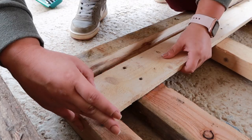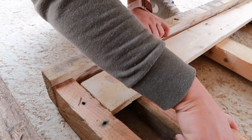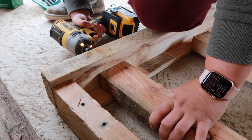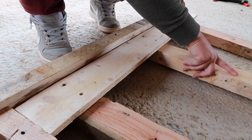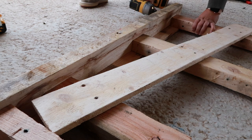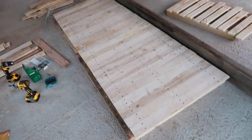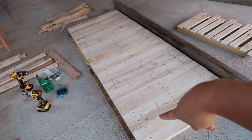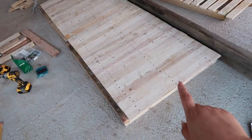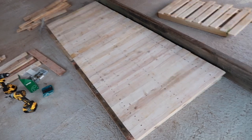I need to arrange the horizontal planks to coincide with the holes the palettes already have, so I don't need to drill new holes. This is the front face — now I just have to screw all the planks in. I arranged them to see how it's going to look, but I still need to put the screws in.